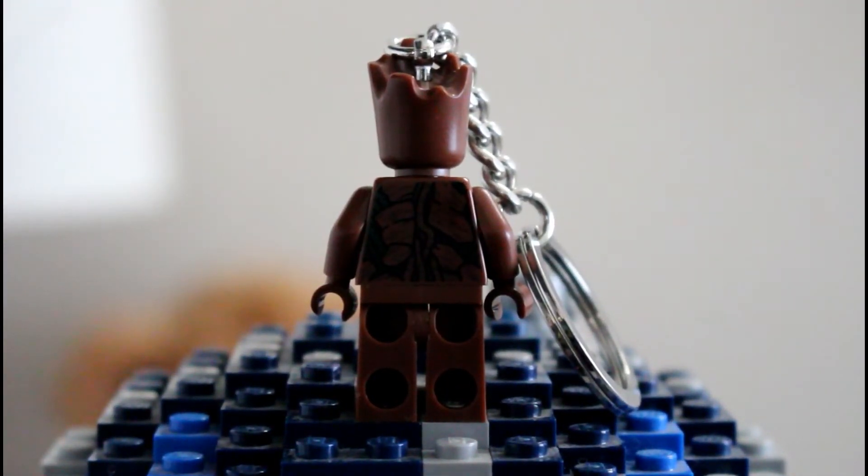Here's just a look at the back print — really nice back print. The only complaint for this minifigure is the leg print. So yeah, just pick it up if you guys see it in the wild at Target.